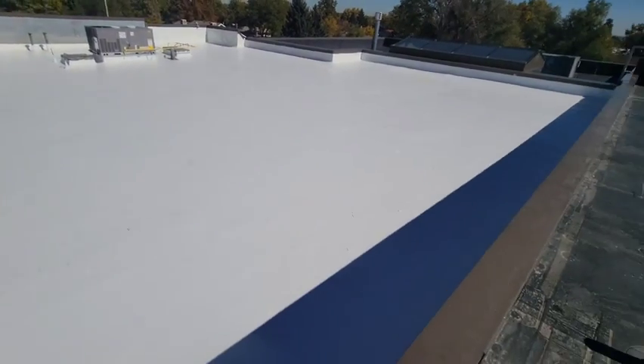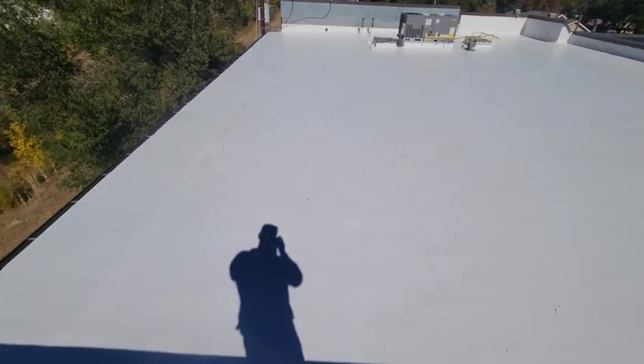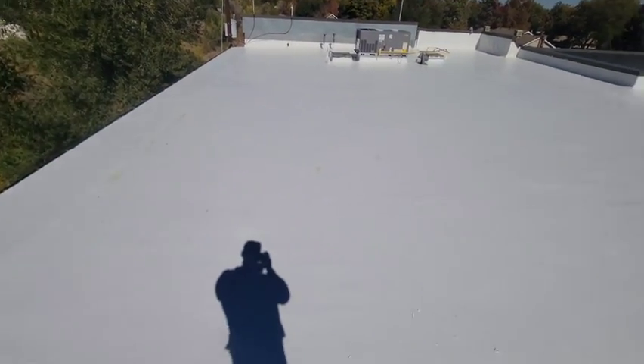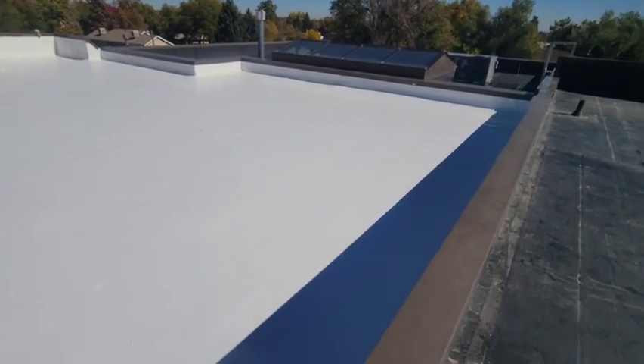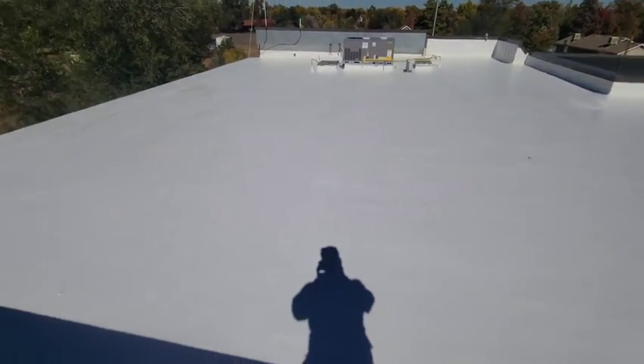We are all wrapped up here with this Karnak coating. This is going to extend the lifespan of this old roof by about 15 to 20 years. This was a really old mod bit roof, part of the original building, and we had some leaking issues. This white reflective coating is also going to help with energy efficiency — so double positive.